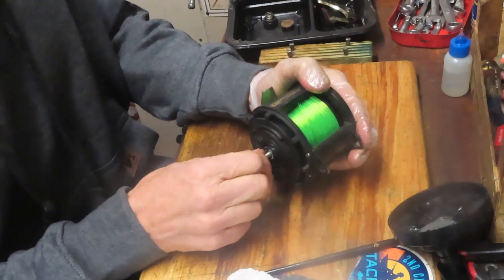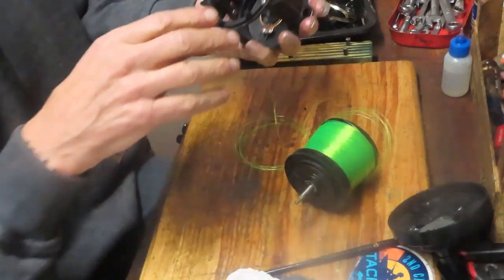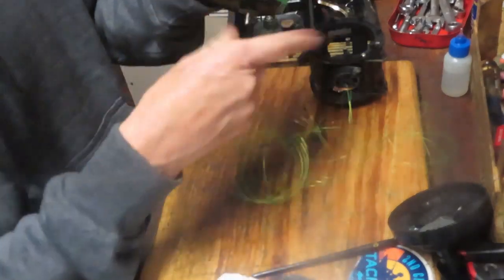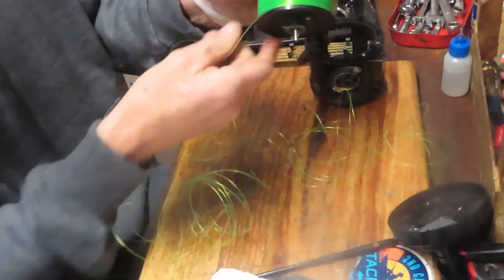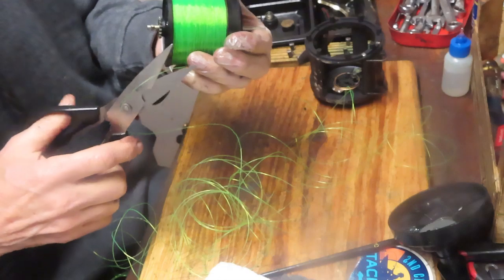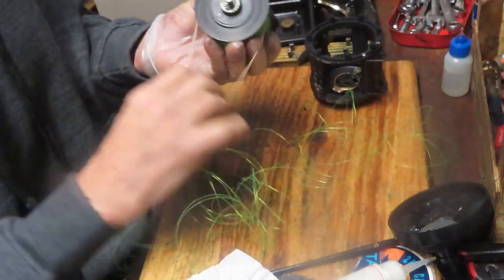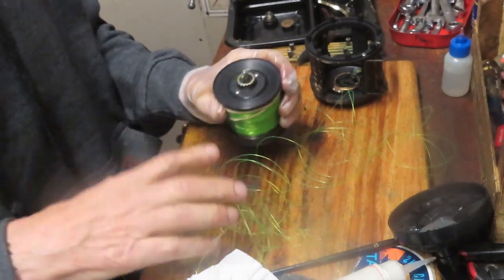We're going to remove the spool now. That's kind of how you can tell you've got too much line to one side — if your spool catches, that line will be coming over the top. This was probably in the heat of battle — they did all kinds of things to fight the fish and didn't worry about level winding the reel. They just lost a couple yards of line there. I'm going to put a rubber band on it to hold the rest of it — they can snip that off when it's time to go fishing again.